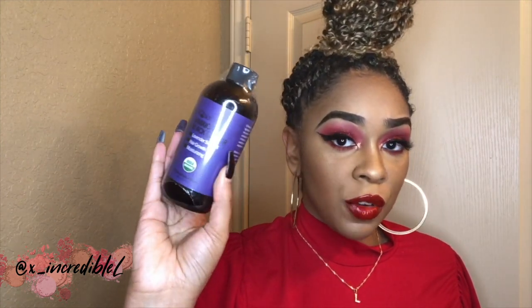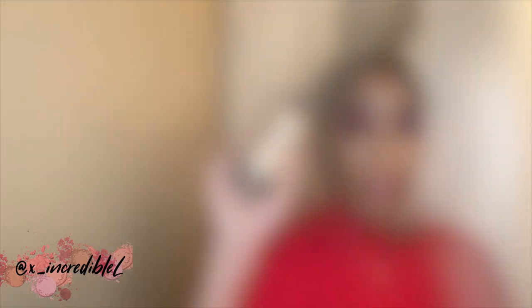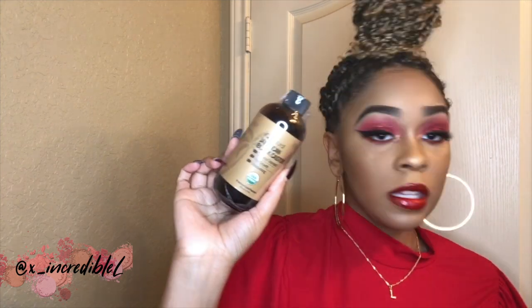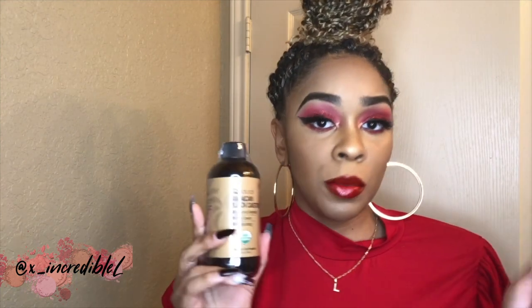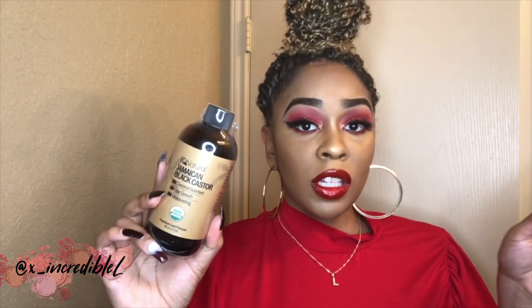The next one is their lavender scented Jamaican Black Castor Oil. As you can see the bottle is purple because it is scented lavender, which I think was pretty cool. Here is their lavender scented one, and that one also came with a dropper. And then here's their coconut scented Jamaican Black Castor Oil, and this one also came with one too. I'm glad that they sent me three different kinds as well as a separate dropper for each one.